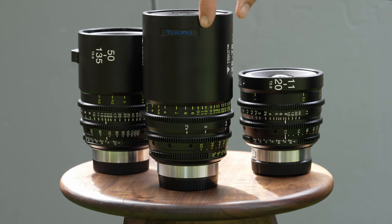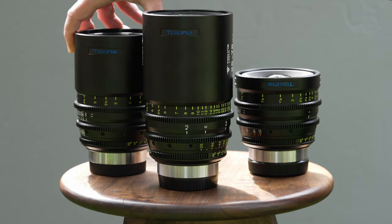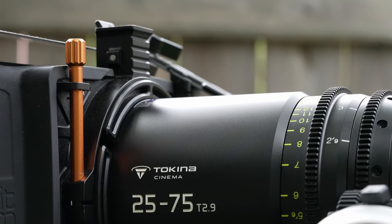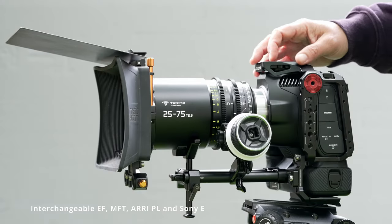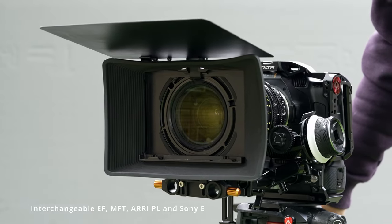The build quality and style of the lens is very similar to the other two lenses in this series, the difference being that they've added their logo to the side of it, as well as the name Tokina Cinema stamped on the side. The lens is available in four mounts: Canon EF, Micro Four Thirds, PL, and Sony E.